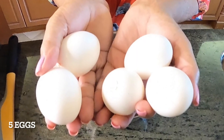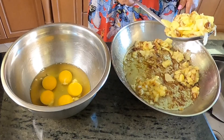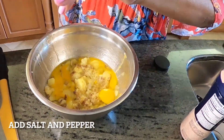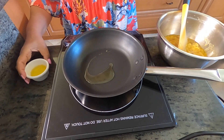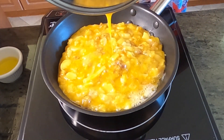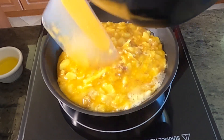We need five eggs. Now we're just going to add the potato to the eggs, mix them, put salt and pepper, and then let it stay for 15 minutes. Now we're just going to cook our omelette. It's going to cook for about 10 minutes.